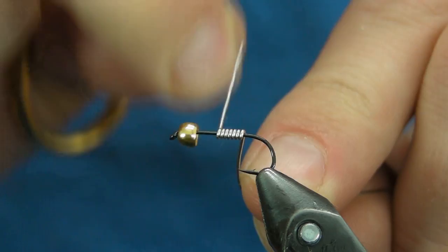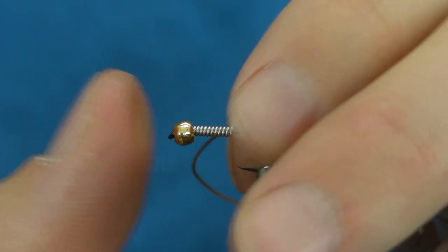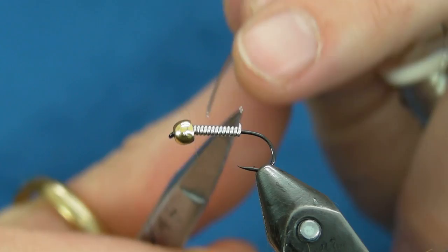Let's go ahead and wrap this on. I'm going to push that to the bead and give it a couple more wraps. We want to leave a little extra space for the tail to tie it in.